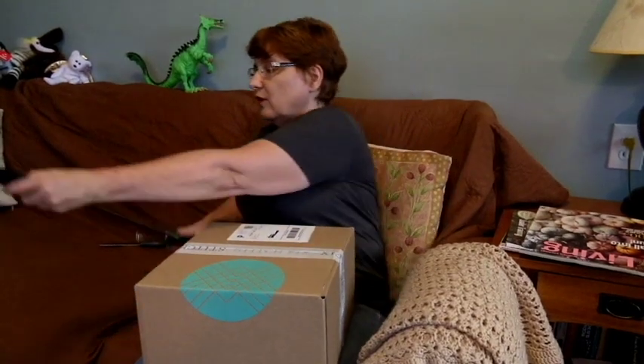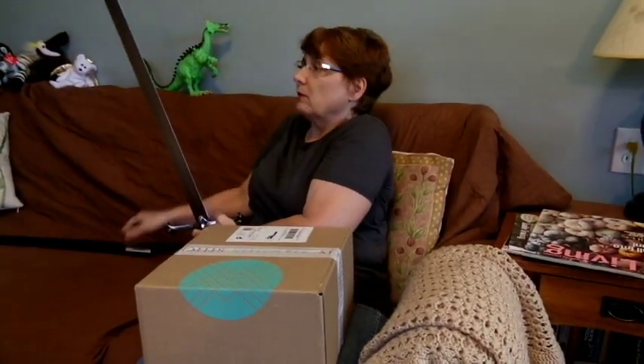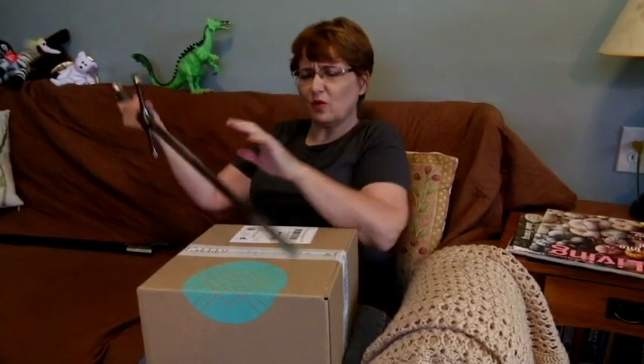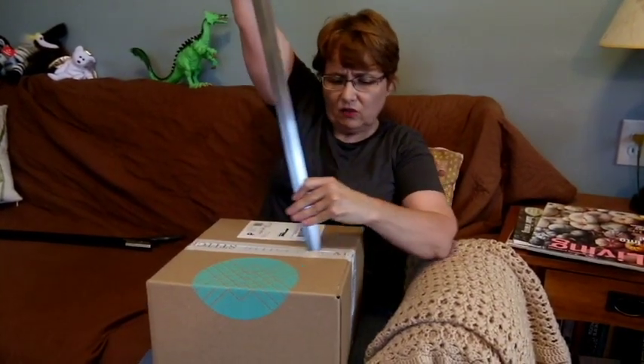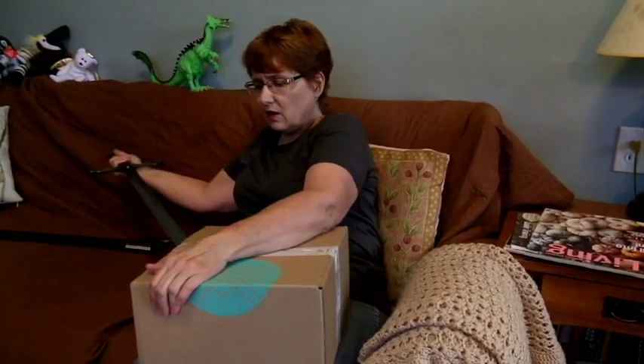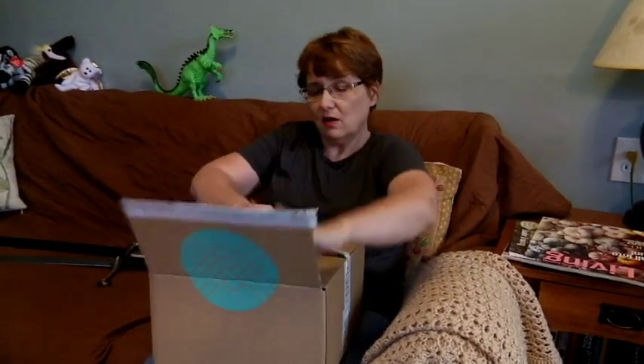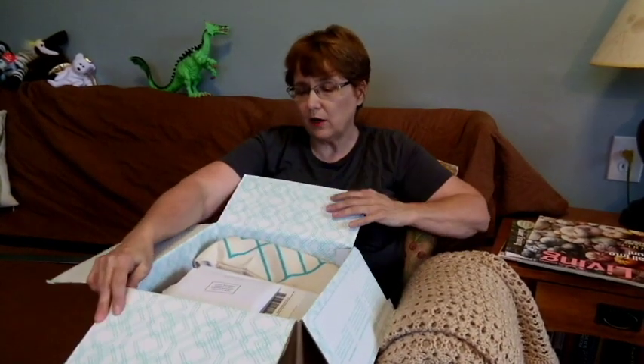My son suggested I open it a little differently. This is Andorral — this is Aragorn's Sword, a sword that was broken and may soon be broken again. That actually worked! That was pretty cool. Alright, let's see what's in the Stitch Fix box.